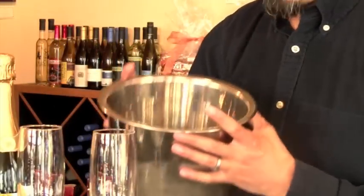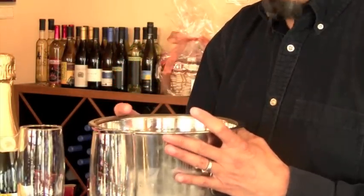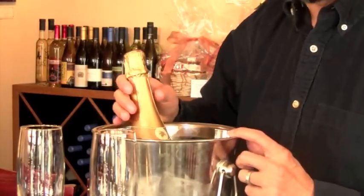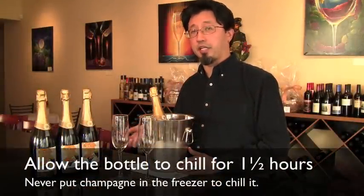First of all, we're going to get your bucket ready so you can keep your champagne chilled. I filled this bucket up halfway with ice and water, and we're going to set the champagne in here and let it chill for about half an hour. Alternatively, you can put your champagne or sparkling wine in the refrigerator and let it chill down to the ideal serving temperature of 45 degrees.